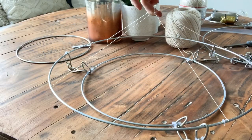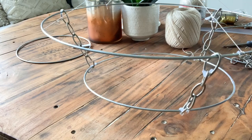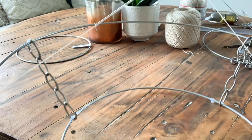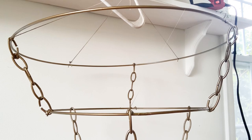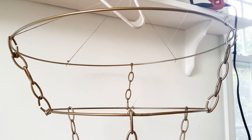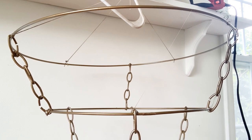I then attach them equidistant around the circle — three per layer — using hot glue. You have to make sure that the metal is clean in order for this to work. I crisscrossed two strings across the top in order to be able to hang it from a hanger while I'm working. In the end I'll do something more final, but this helps me figure out balance while working.